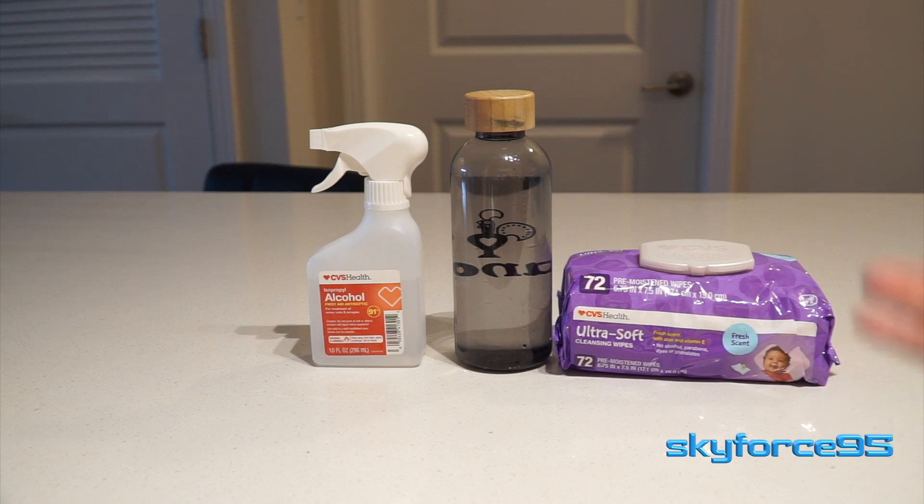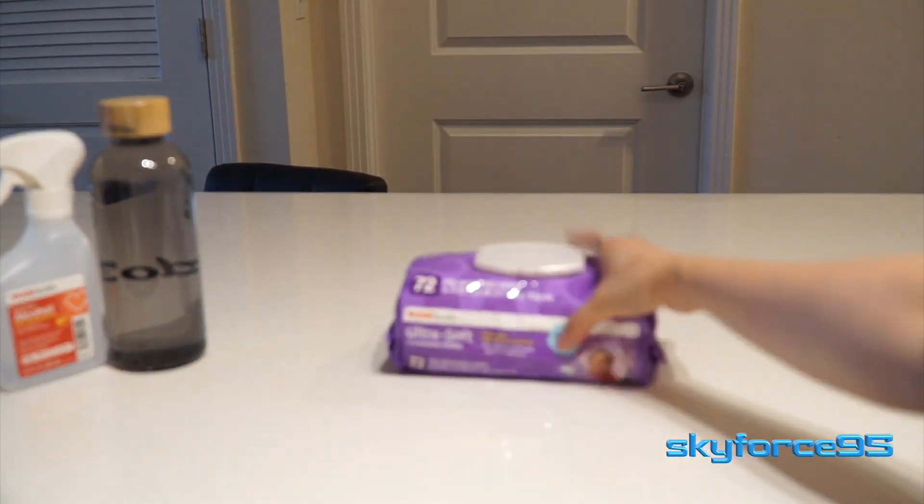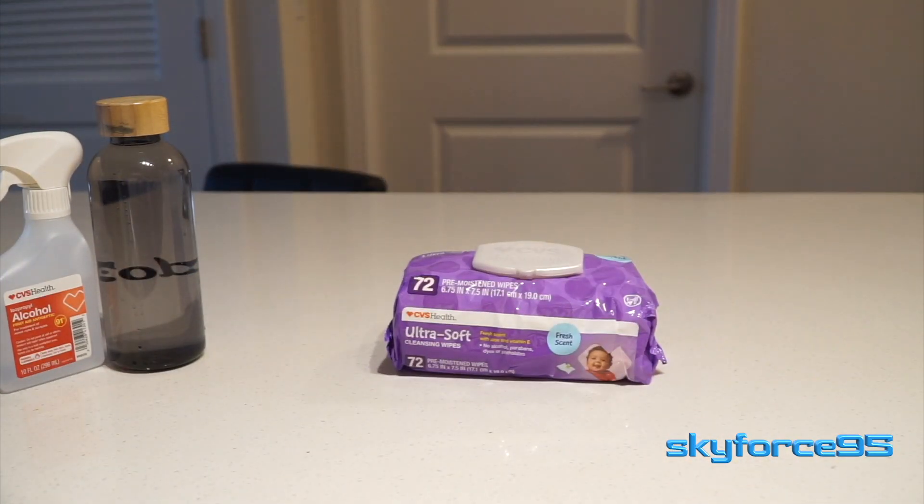Actually, if you have one of those alcohol wipes, you could combine the two — the alcohol and the wipe — so you would only need two materials. But I don't have that, so I'm just using whatever I have around the house.